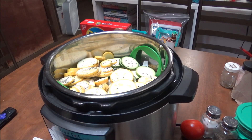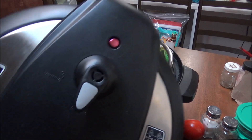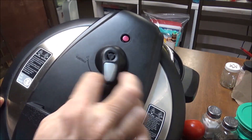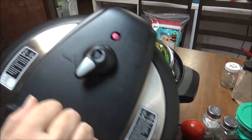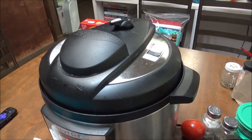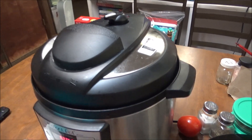All right, you can see that it's pretty well filled up. I've got the one cup of water in the bottom and I've got this on the ceiling right in the middle. So I'm going to put the lid on and lock it.